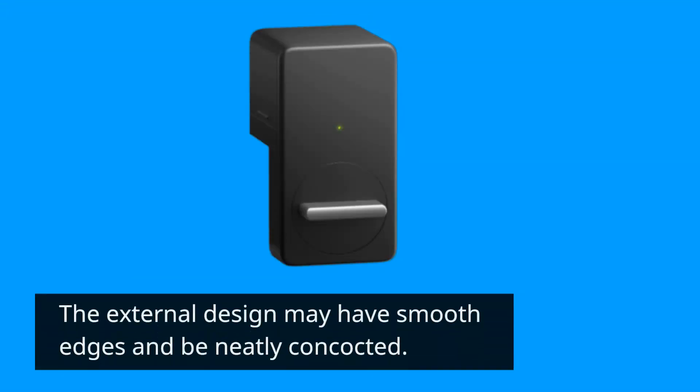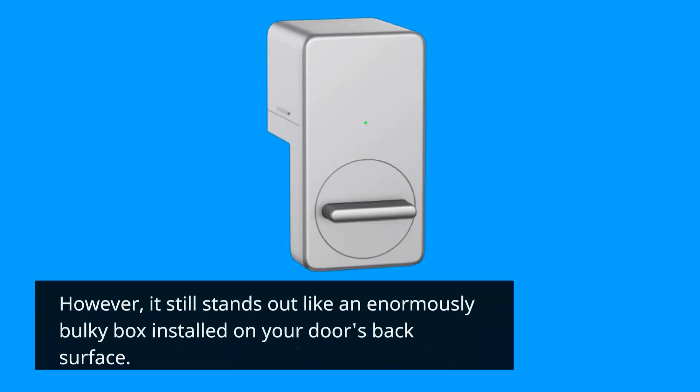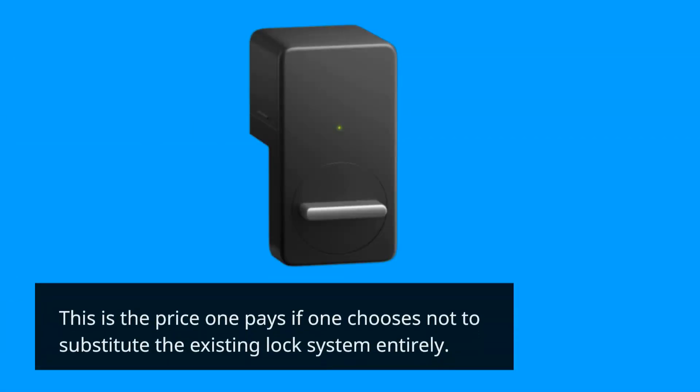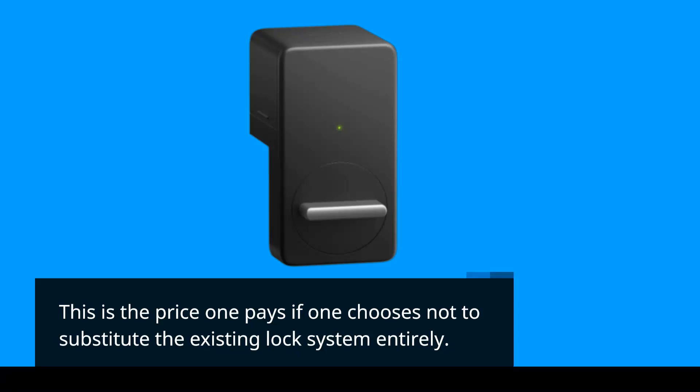The external design may have smooth edges and be neatly constructed. However, it still stands out like an enormously bulky box installed on your door's back surface. This is the price one pays if one chooses not to substitute the existing lock system entirely.